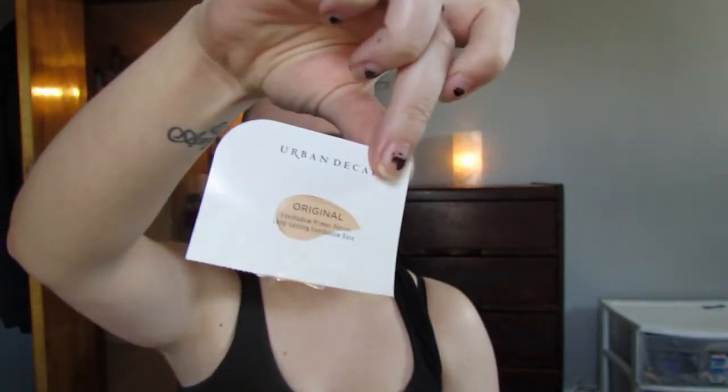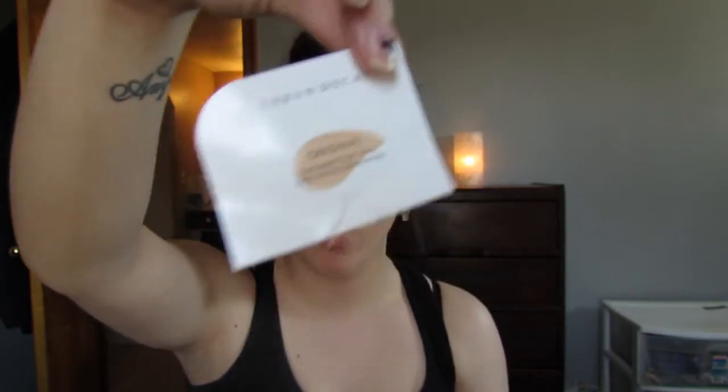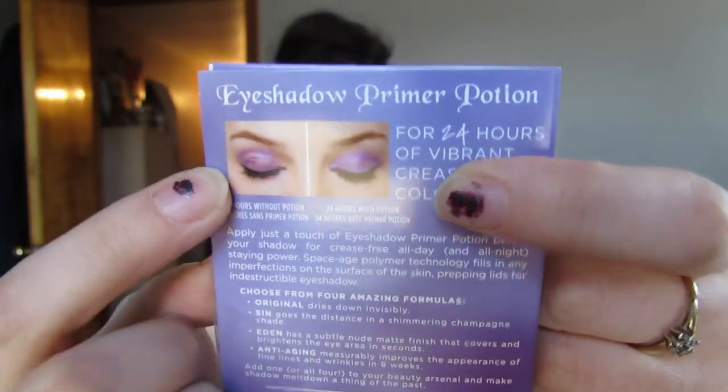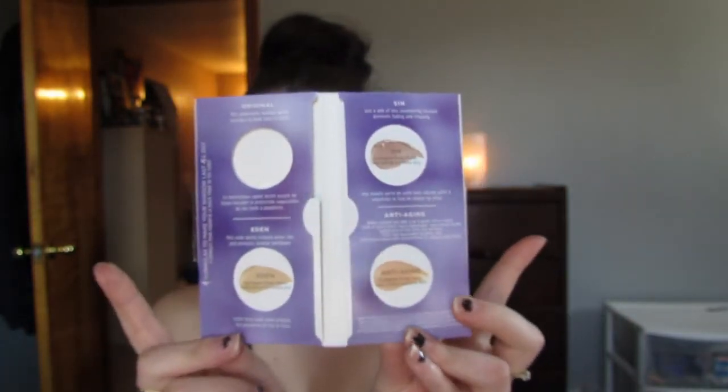I forgot to show you guys the primer potions. I have already started to use the Original one, and the pods are just tiny little primer potion pods like this. On the back, it tells you the primer potion you're going to be using and gives you a brief write-up of what that specific one does. The card also gives you a picture comparing 24 hours of wear with a primer potion versus 24 hours of eyeshadow wear without one. Let's be real — I don't know who's wearing their eyeshadow for 24 hours, but it's not going to be this girl.